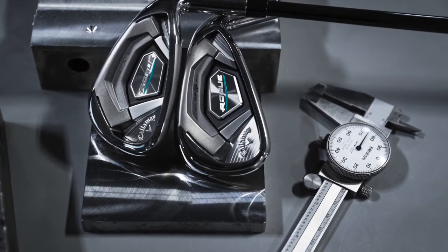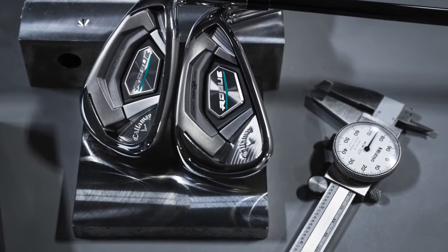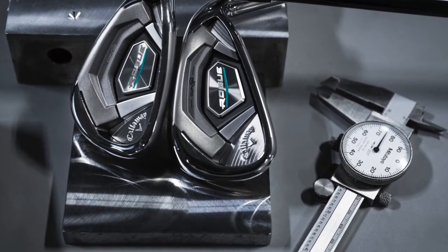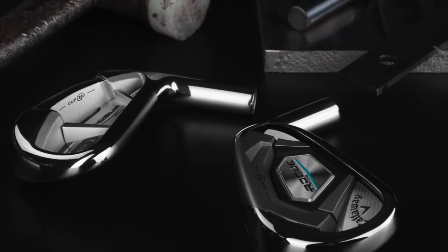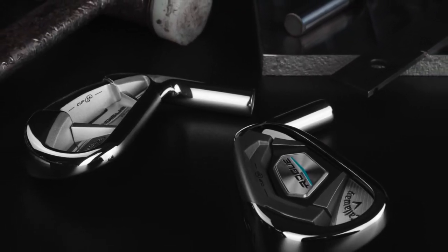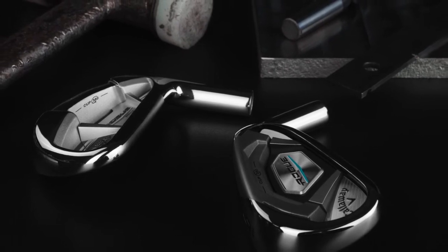So that's a new technology for us. We have mimmed weighting that we introduced in the Epic irons this year, featured in these as well. So that helps us really precisely locate the center of gravity. This is a lot of technology for us in a category like this. Obviously the pro version is going to, as the name would suggest, sort of suit that better player.